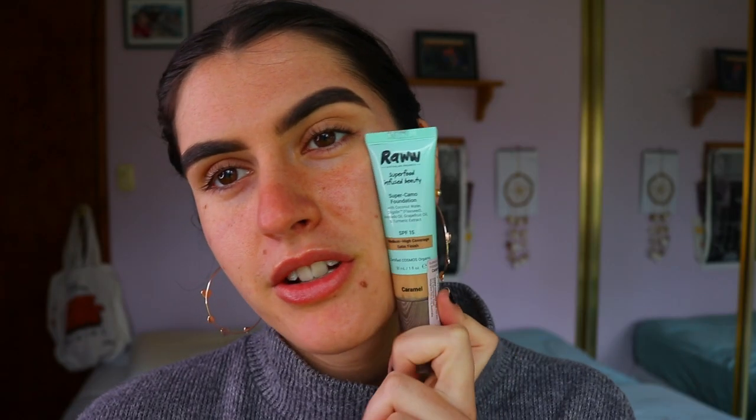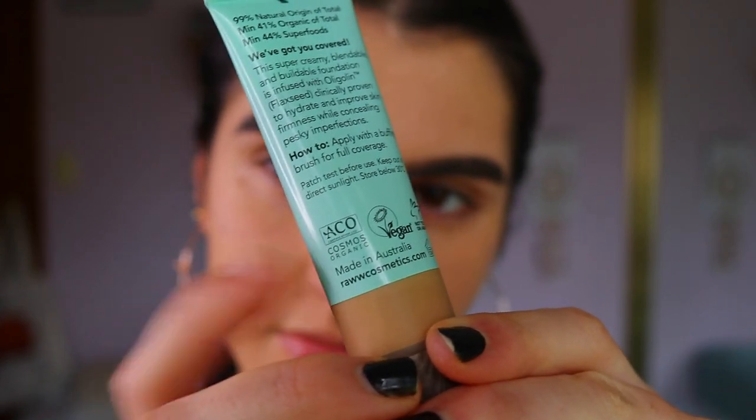A couple of the ingredients include linseed or flaxseed, avocado, grapeseed oil, and grapefruit. It's 41% organic and 44% superfoods, which is really cool. They also have reviews on their website. I love this brand because they are a superfood-infused beauty brand — super natural, they don't test on animals, and they have a tick of approval by the ACO.